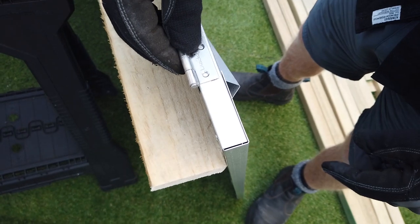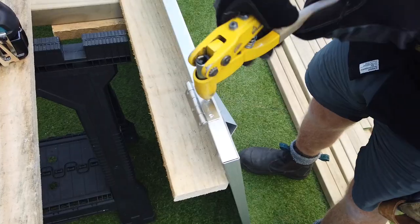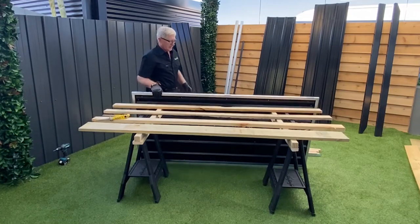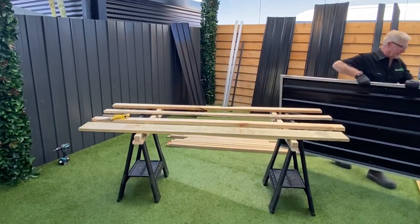Now you want to add the hinges. Open them out and fix them to the side of the door where the braces meet the corners — 60mm from the top and bottom, and one in the centre. That's the door mostly done. You can finish the door completely if you want, but we're adding the finishing touches later.